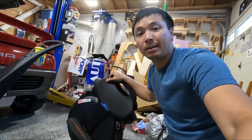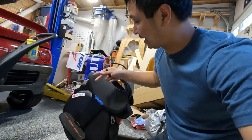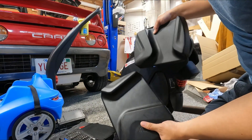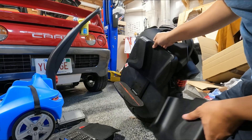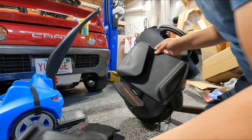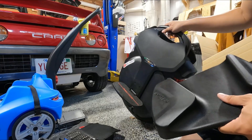Hey, what's up? Let's take a look at my InMotion V11 electric unicycle today. I've got a few things to do. I've got these power pads, I believe they call them, to mount up so I can secure my foot on the unit better when I jump over like a pothole or curb or something.